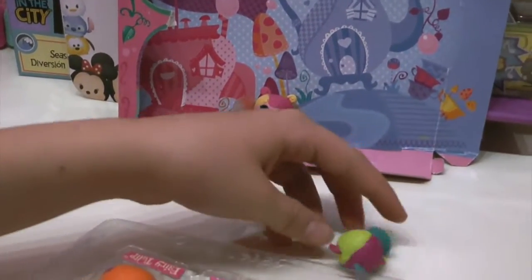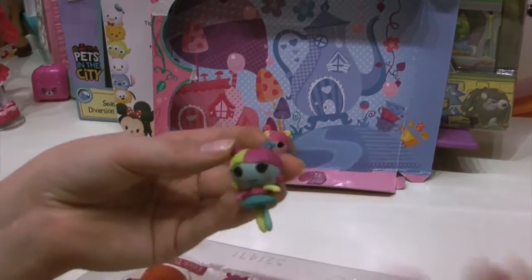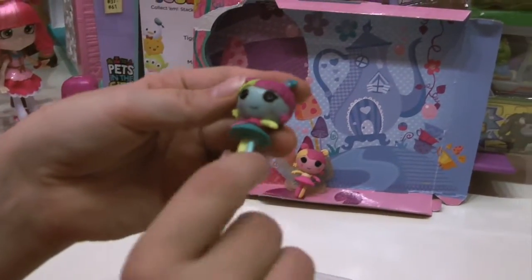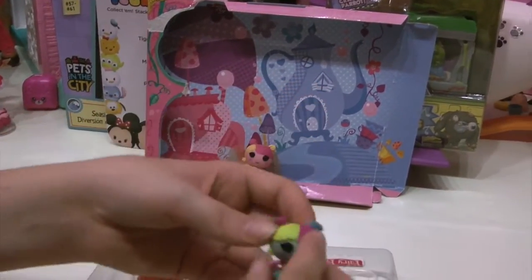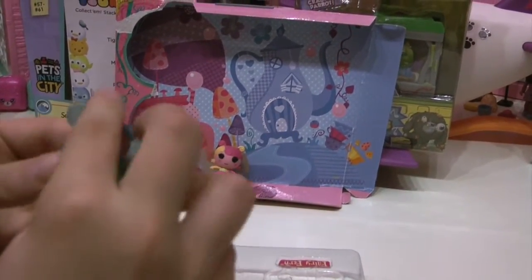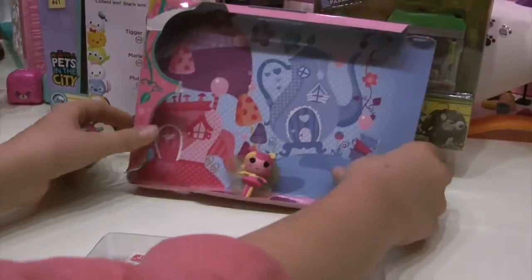Fairy Fern is my favorite because green and blue are my favorite colors. She has purple and pink so it's all kinds of different colors — green, purplish, pinkish, bluish. Her wings are really easy to put on — there's a little hole in the back of the skirt and you can just put them on there.